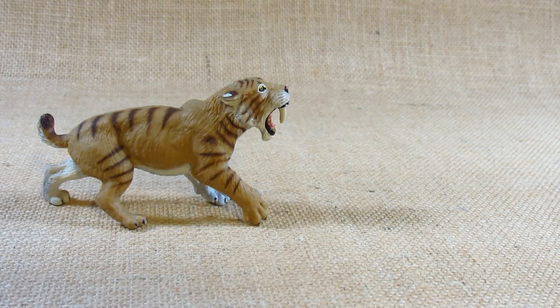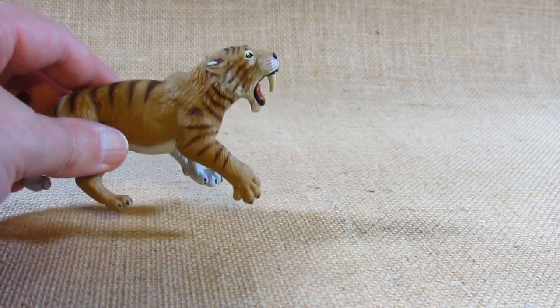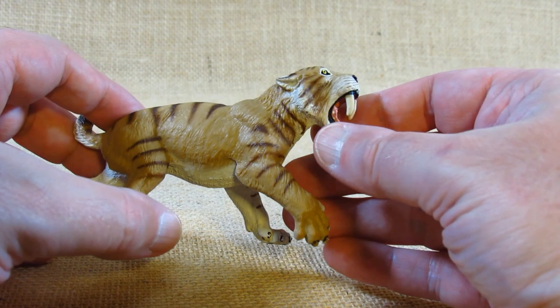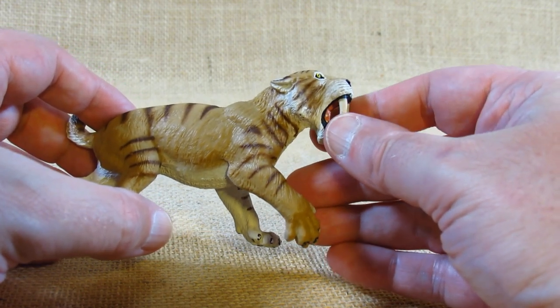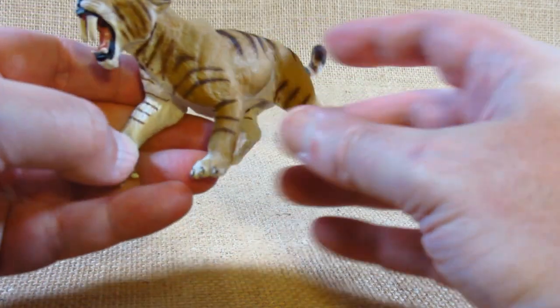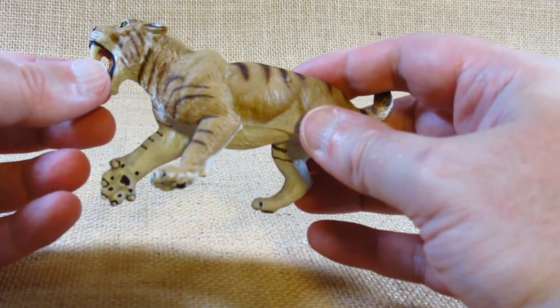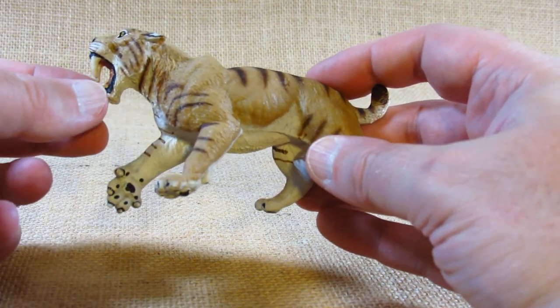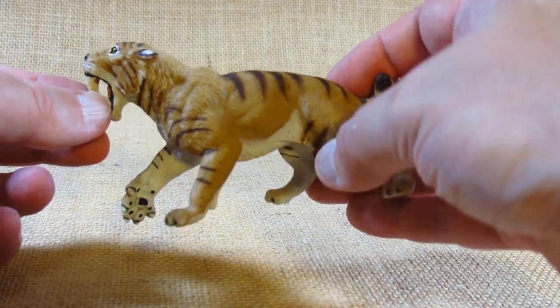It's a nicely sized saber-toothed tiger or Smilodon. I've always called it Smilodon, but some people pronounce it as Smilodon. People do call it a saber-toothed tiger, although it's not really related to the tiger family.